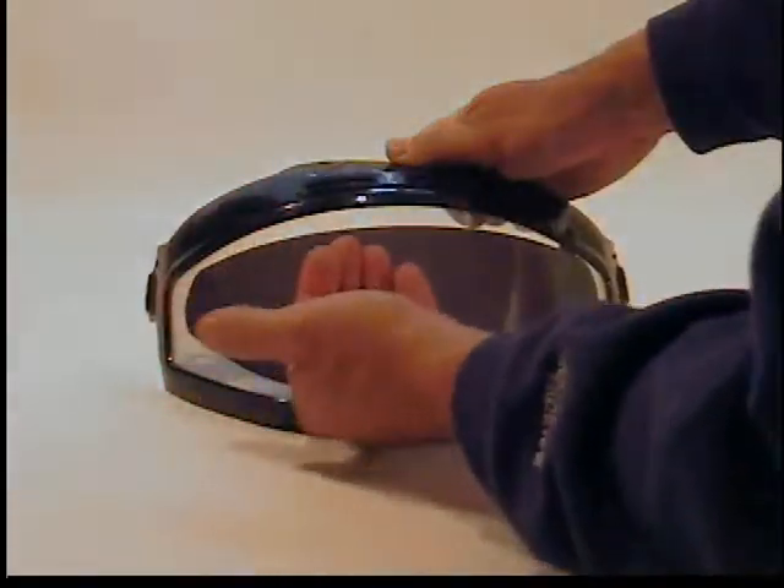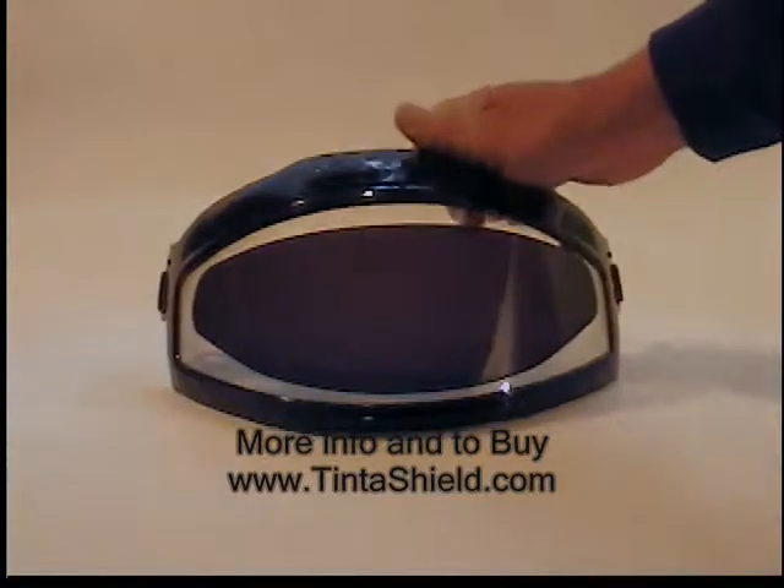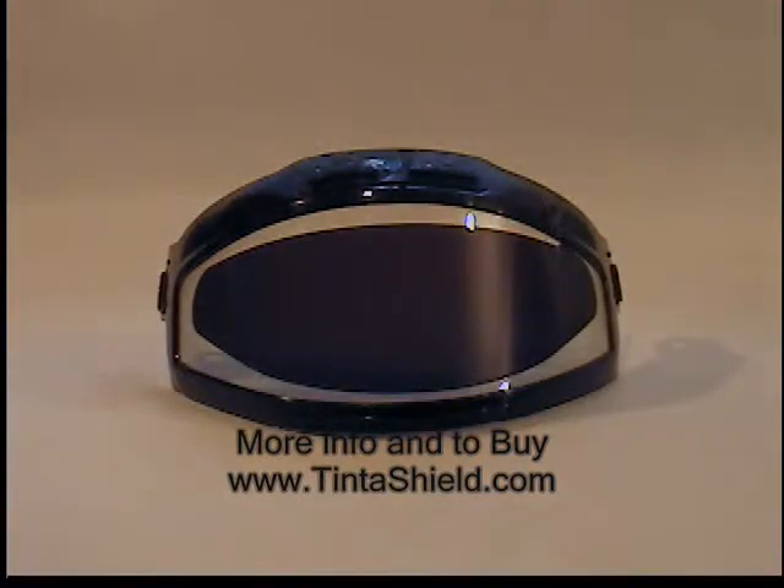If you properly store your Tint-A-Shield and keep the bumps out of it, you'll have no problem. It should last pretty much a lifetime.